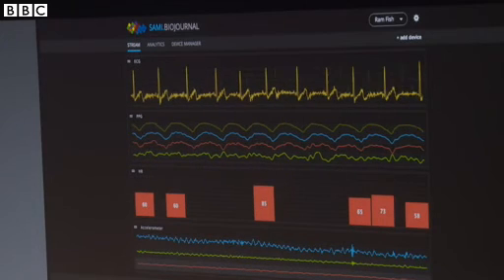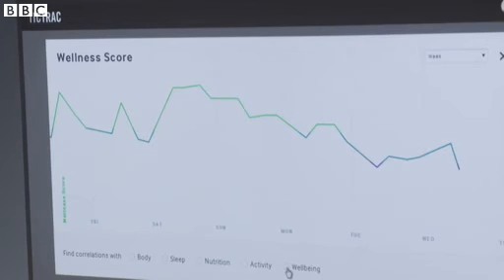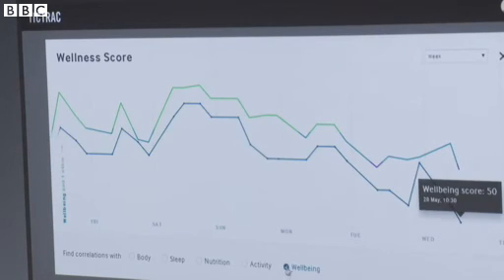How long do you think it will be before we see products using your platform on the market? We are hoping that in 2015 there will be many different solutions addressing different vertical markets, from elderly care all the way to exercise and anesthesiology, and somewhere in between.